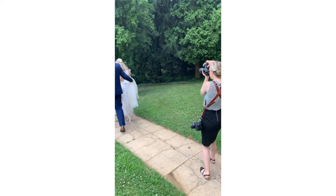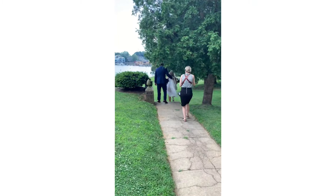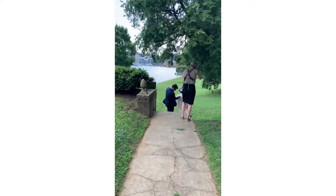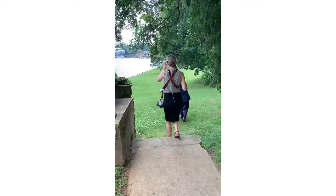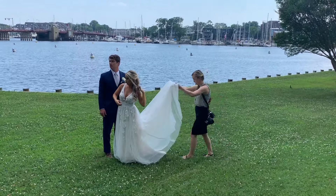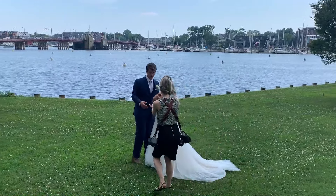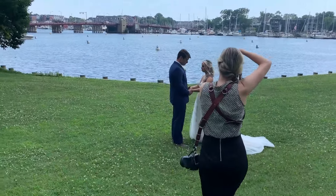Today I'm going to be sharing with you the portrait time directly after the ceremony. There wasn't a first look — they saw each other for the first time inside the ceremony. So now we just wrapped up their ceremony and we walked right over to the water because we're right here in downtown Annapolis. I decided to pose my couple right here in front of the water, and we wanted to take a couple of portraits quickly before we got the rest of the bridal party.